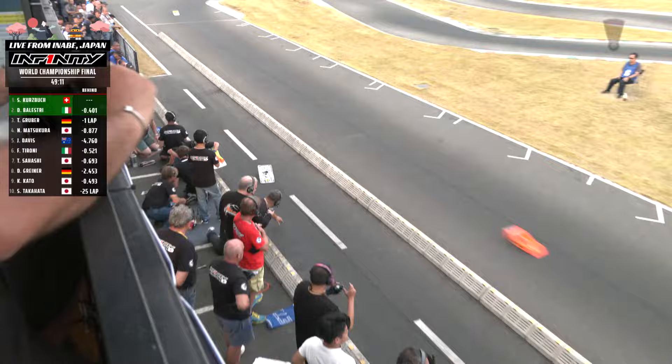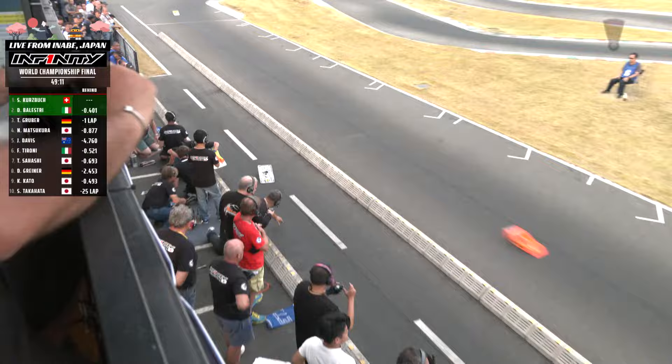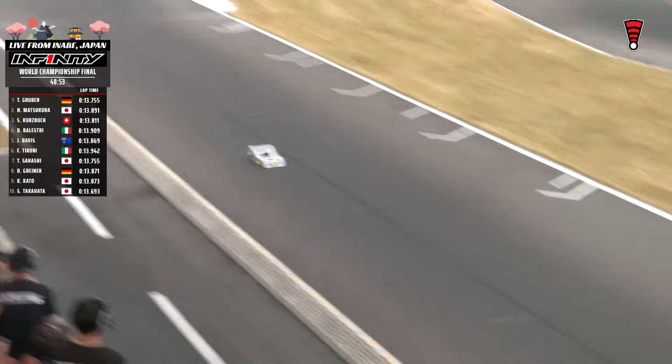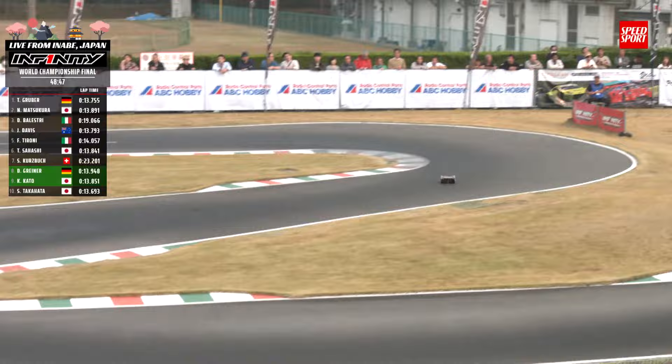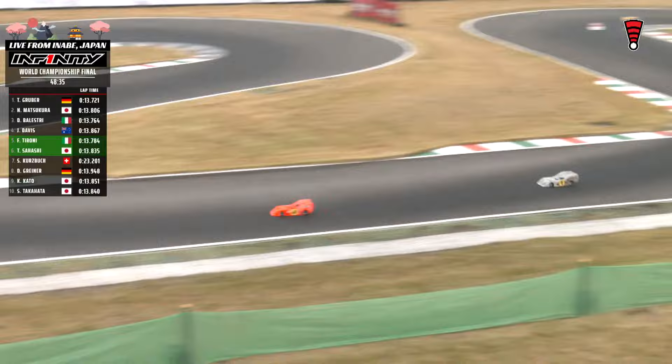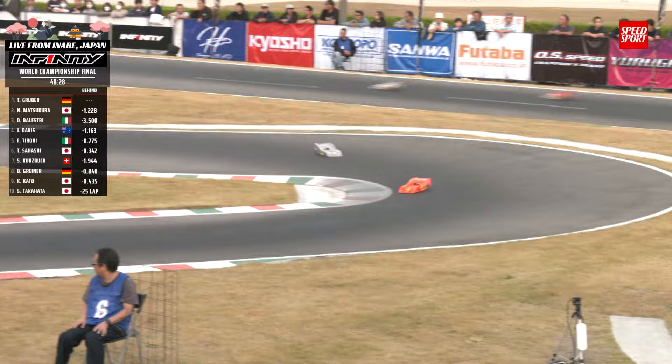They come in here one more time — coming in just before the 11-minute mark. Balestri gets out first by a bunch — tire change. Long stop right there. Tire change already, 10 minutes in, 59 minutes left to go. Kurtzbach already with a tire change. Balestri came in for gas very early — I was expecting closer to the 12-minute mark. So that's going to put Tony Gruber and Nato Matsukuro to the front of this one. Balestri down to third. Gruber might have done an undercut — he comes out right in front of Balestri. Gruber on a pit out lap — an 18.3.